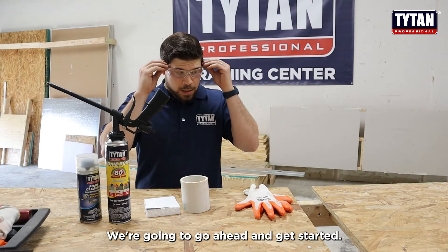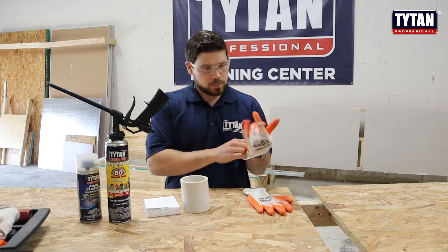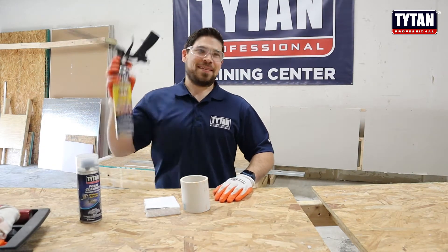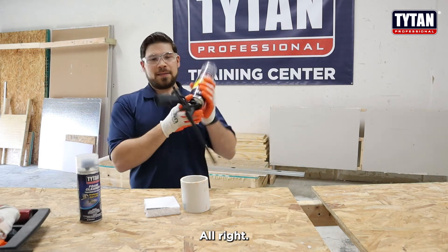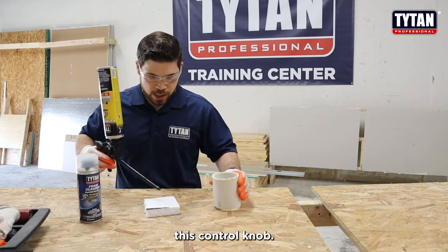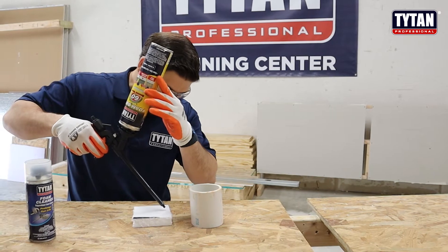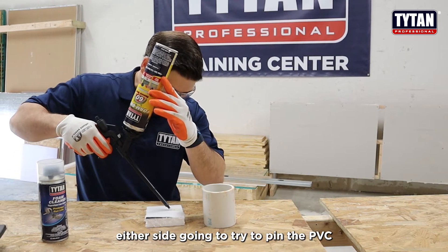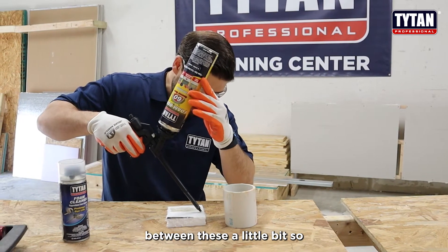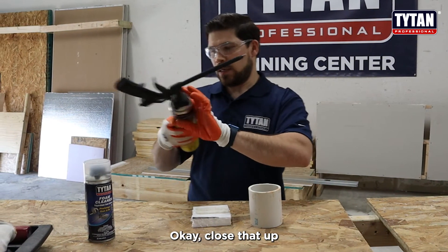We're going to go ahead and get started. I'm going to grab my proper PPE here. Now that we've got our can shaken up, go ahead and open up this control knob. Put a nice little bead here, just enough to get on either side. I'm going to try to pin the PVC between these a little bit so it doesn't roll. Close that up.